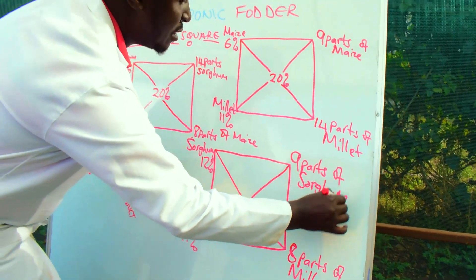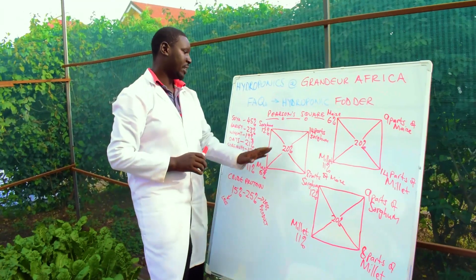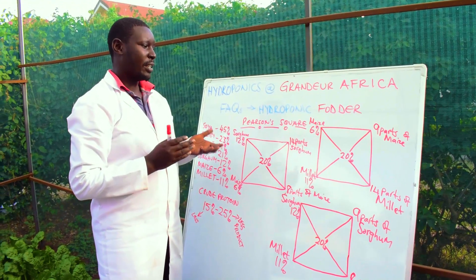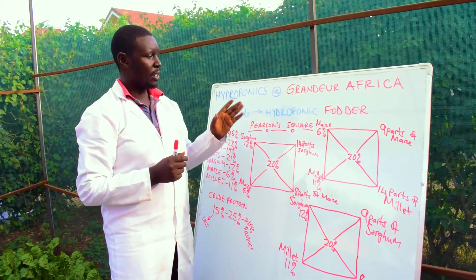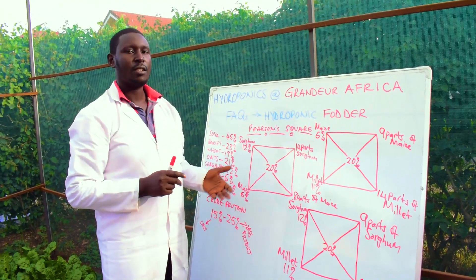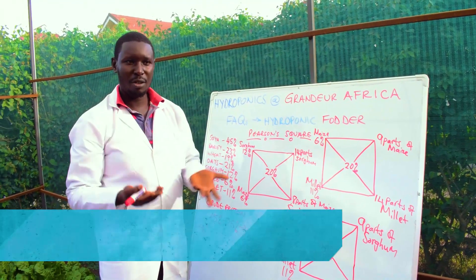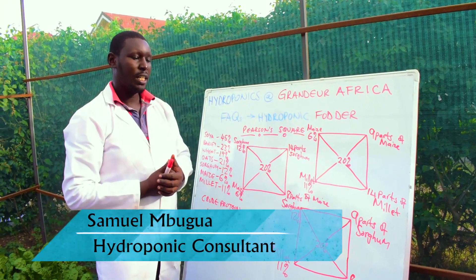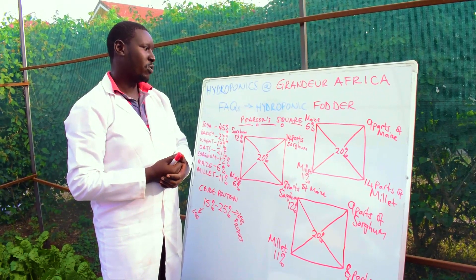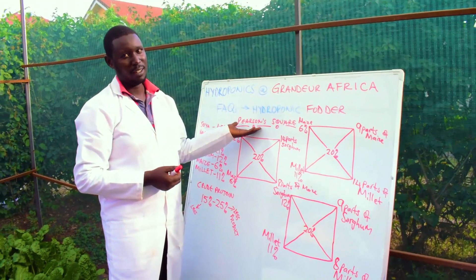I've chosen these examples because in Africa, most people write to us saying they have access to maize, millet, and sorghum. So depending on what cereal is available to you and the costs to acquire it, we would like to introduce you to the Pearson Square.